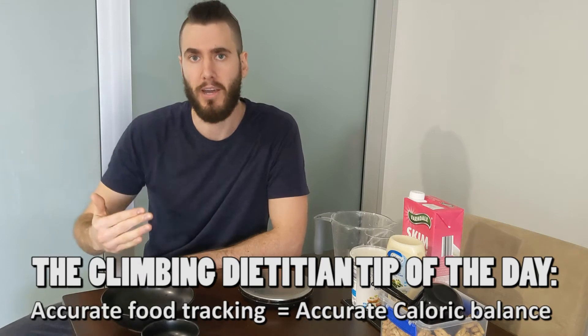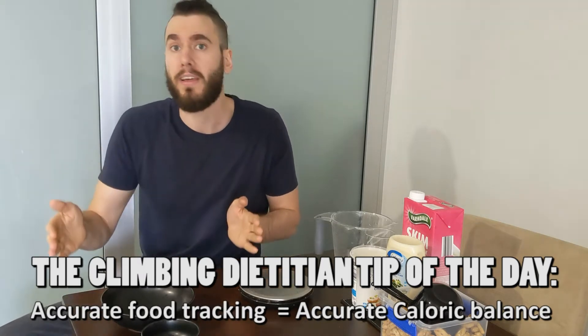And when you do that consistently over time, especially errors over a particular day and especially over a particular week - especially if it's week to week - you'll see those errors creep up, they'll compound, and what you'll notice next is that you're not actually in the caloric balance that you think you are. So that's why today's lesson will hopefully help you clarify some things and get you back on track.